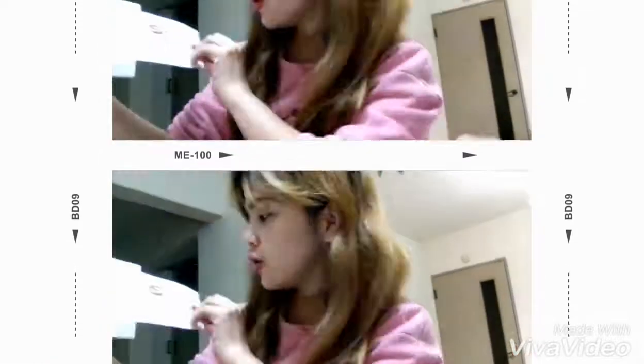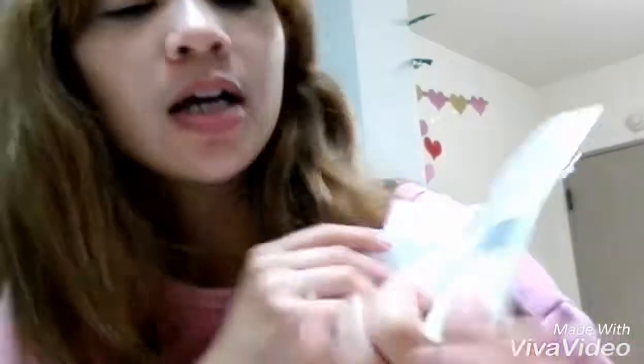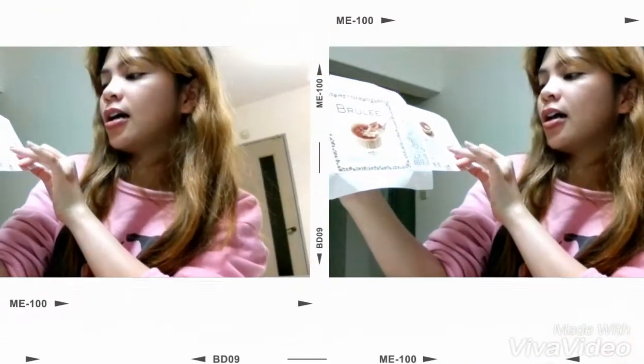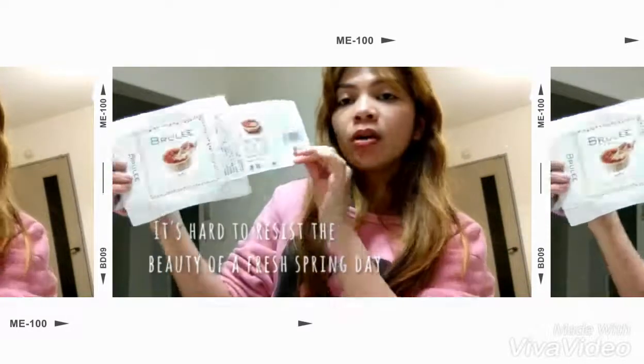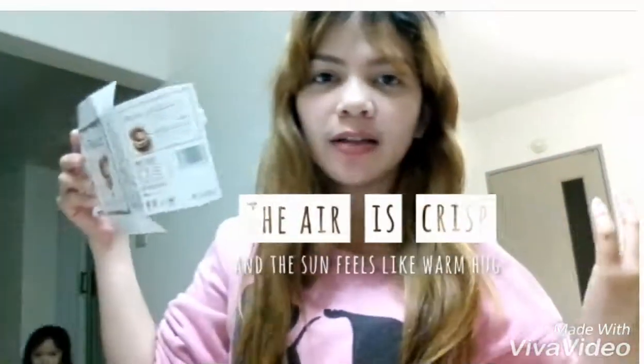Hi by the way! The energy content of this ice cream is 304 calories. The nutritional content is 60mg. So, the Tan Boku is 4mg — I think it's salt. I really don't know, maybe I will search it after that.